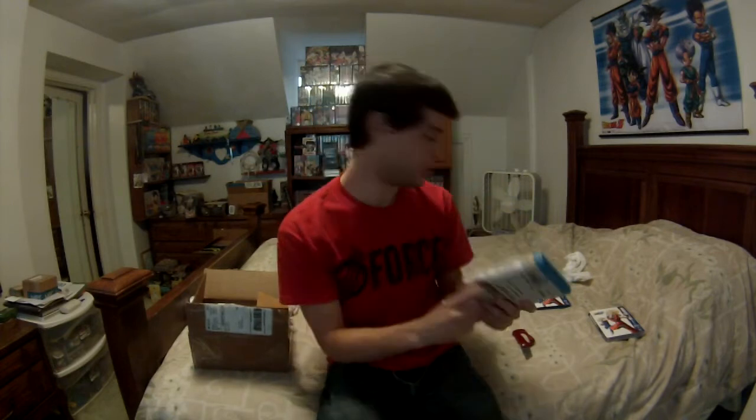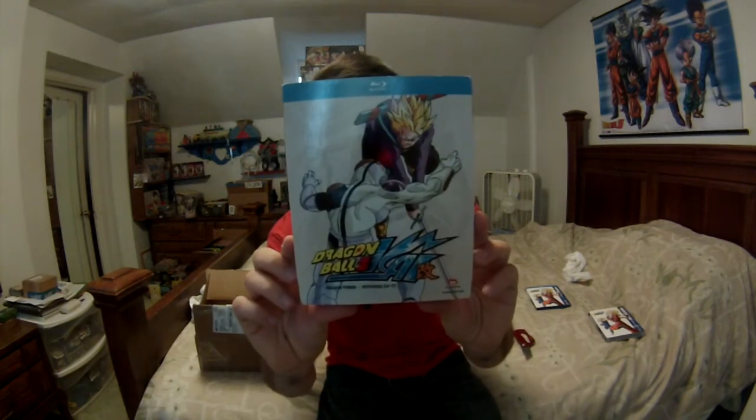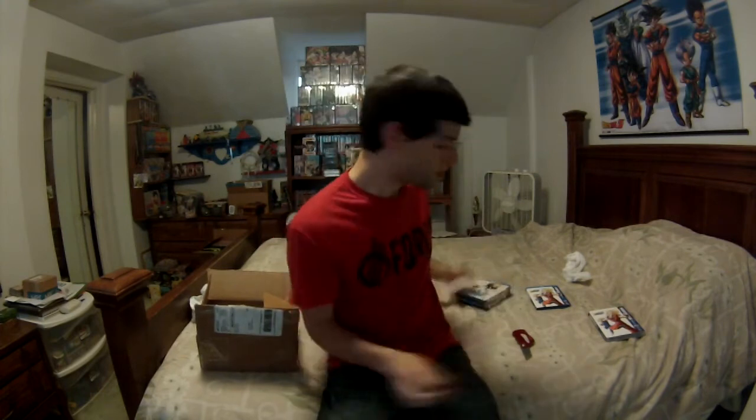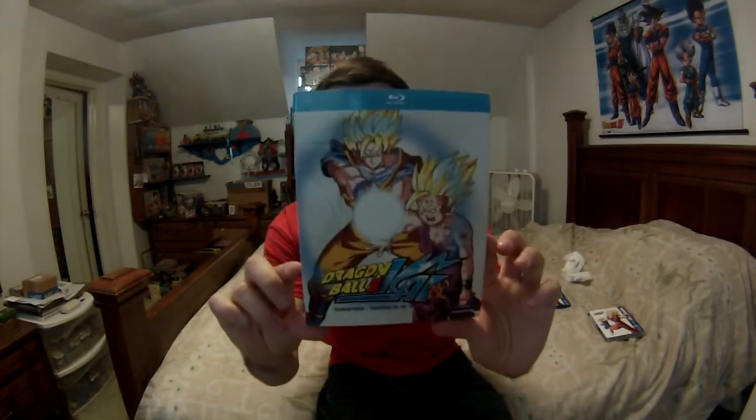Season Three: episodes 53 through 77. Season Four has the best art in the whole series right here — I love the Gohan art on top.